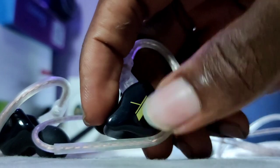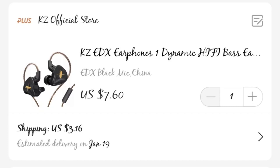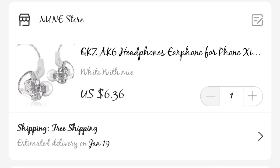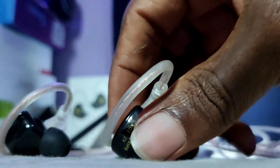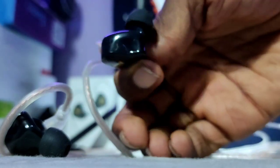Finally, pricing. Both of them are actually very close in terms of pricing. On AliExpress, you can get a standard KZEDX for around $7.60, excluding shipping, whilst the QKZAK6 is cheaper at $6.36. So it depends on what you want. Personally, I think I would be willing to drop the extra dollar or so just to get all of the goodies that the KZEDX offers.